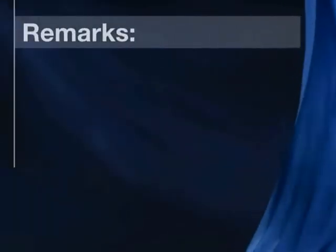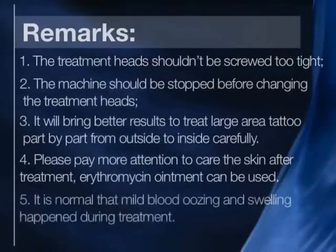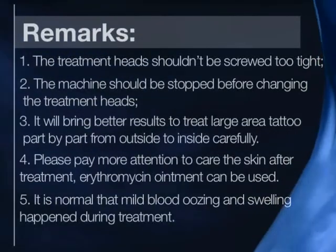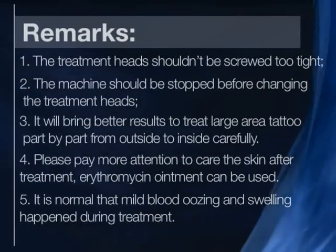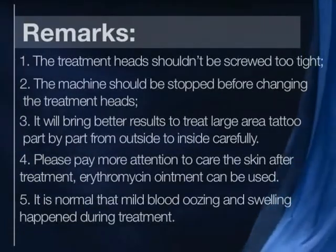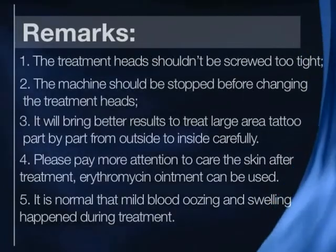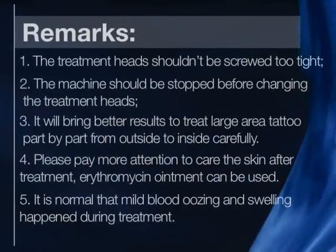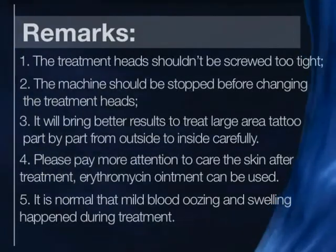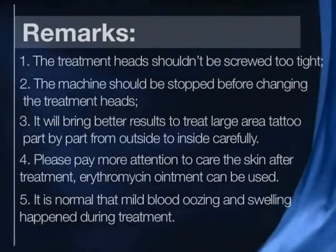Remarks: 1. The treatment head shall not be screwed too tight. 2. The machine should be stopped before changing the treatment head. 3. For large area tattoos, better results come from treating part by part, from outside to inside. 4. Pay attention to skin care after treatment — erythromycin ointment can be used. 5. Mild blood oozing and swelling during treatment are normal.